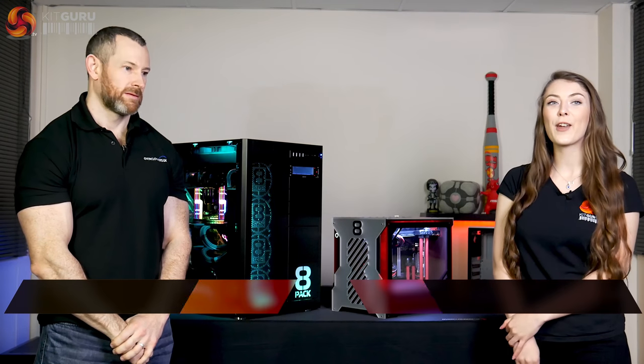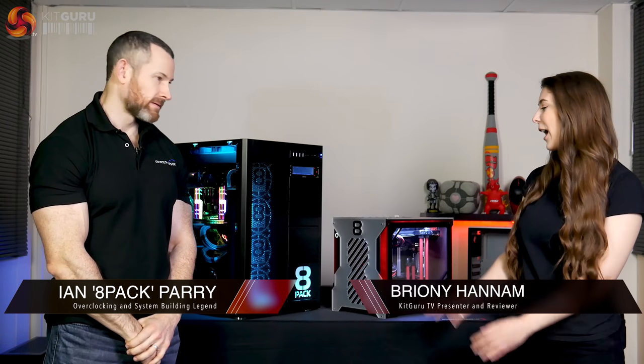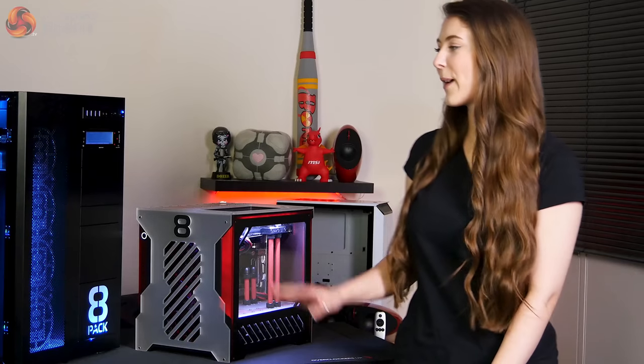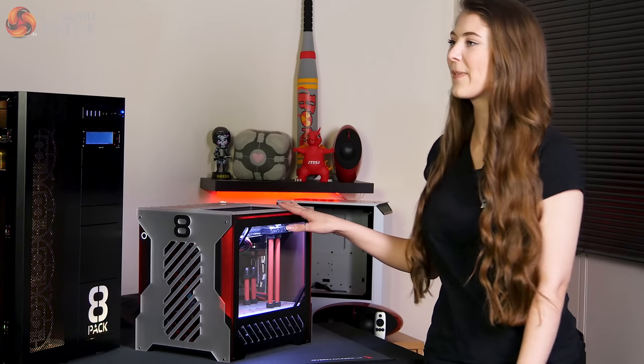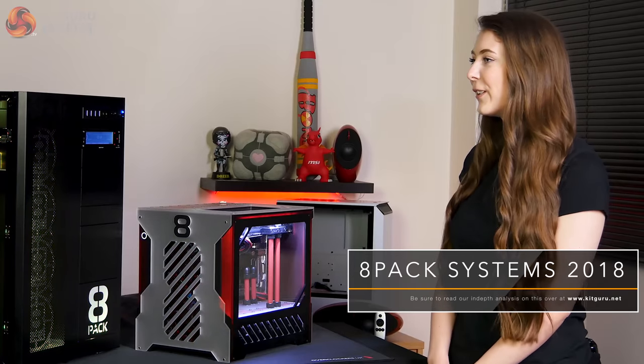Hello, Bryony here from KitGuru, and I'm here at Overclockers UK with 8-Pack. We're going to be taking a look at two of the custom water-cooled systems in the 8-Pack range. We start off by taking a look at this smaller one here. Do you want to tell me a little bit about the specifications and what's going on with this one?